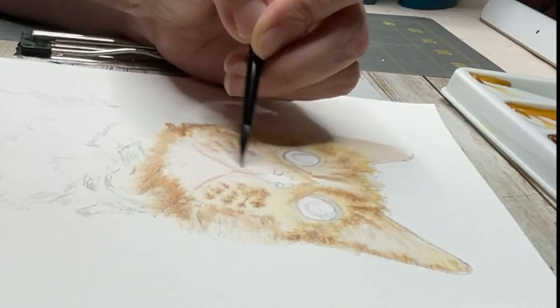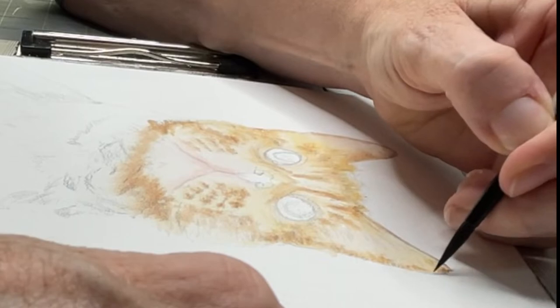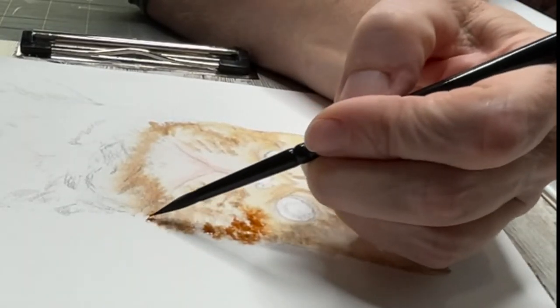That's why I really make sure I do a good job of sketching out the reference photo and getting all the markings and dark areas where they need to be.